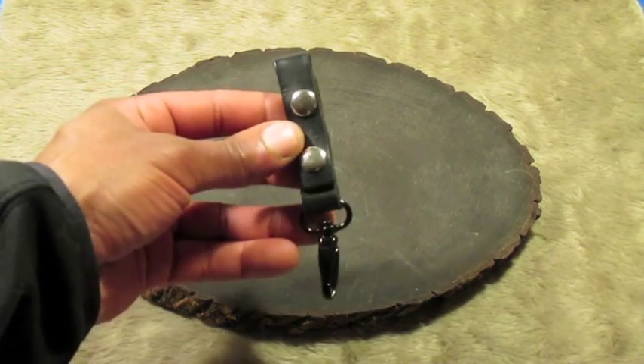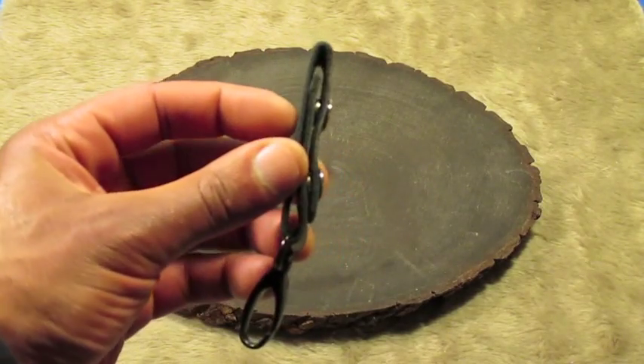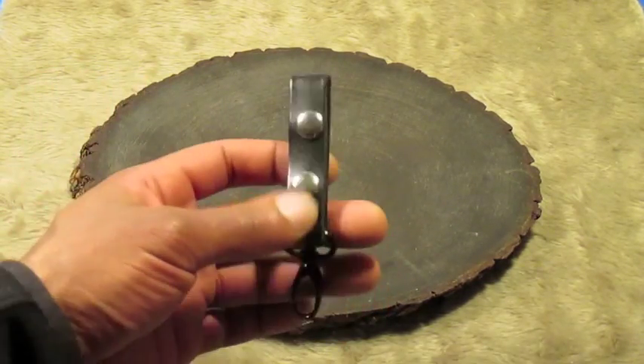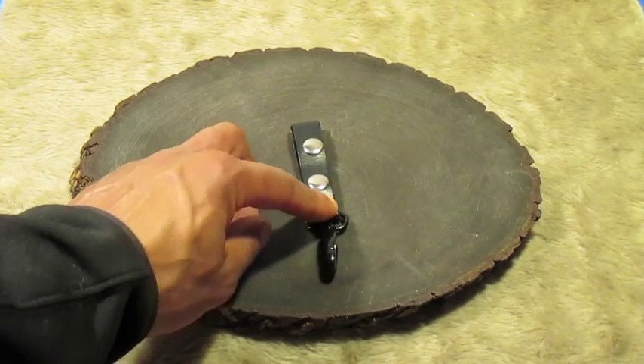Here's another key fob. This one is out of a thinner black leather. I still use line 20 snaps on this, same type of D-ring. I currently EDC this as well.